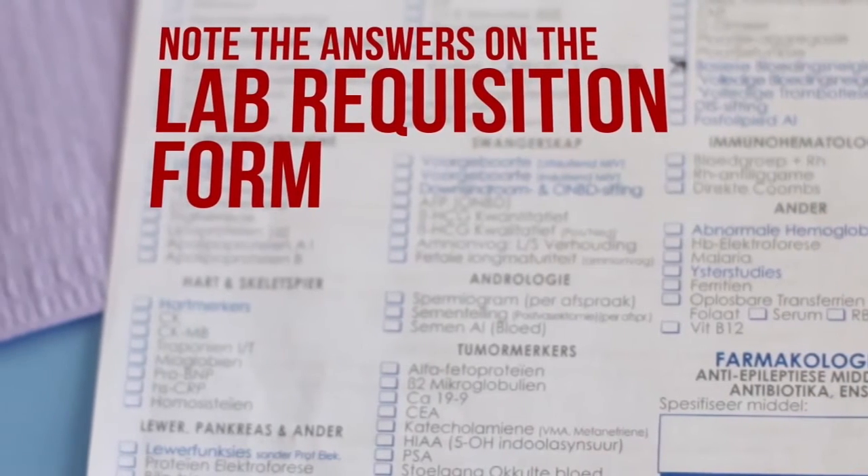Third, verify relevant information like fasting, dietary restrictions, and medication, and note the answers on the lab requisition form.